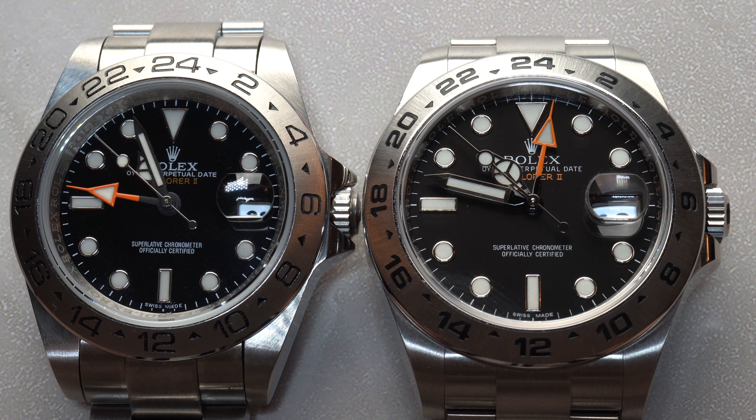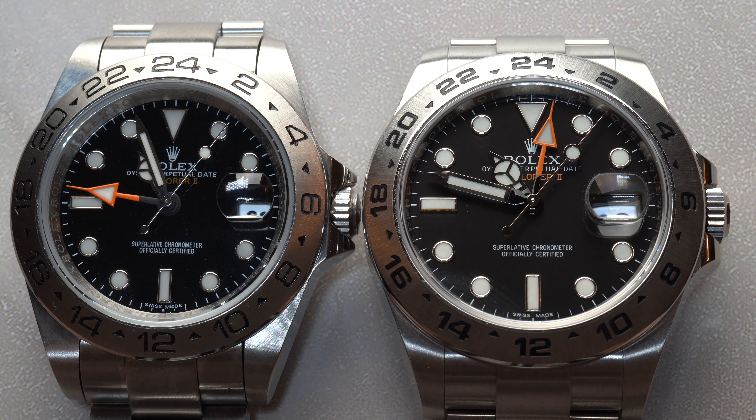Judging from the start, it may be hard to tell which one is fake if you're not familiar with watches. But the thing with replica watchmakers is that they don't pay attention to detail. If you look at any replica watch up close or from a macro point of scale, you will notice a tremendous amount of mistakes and imperfections.